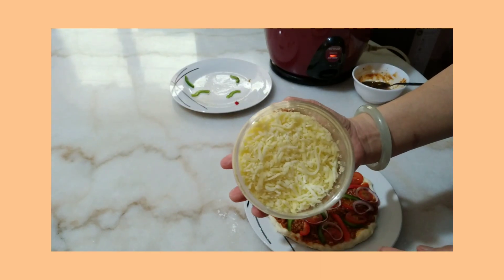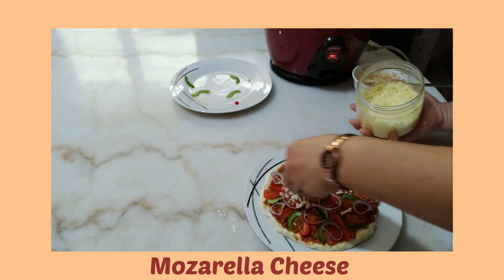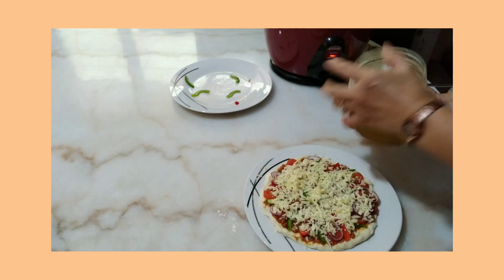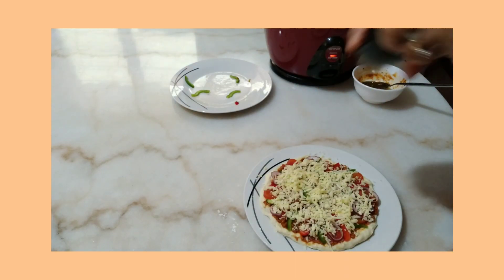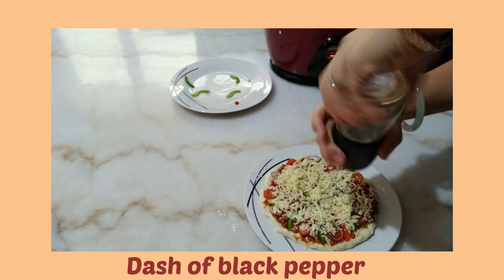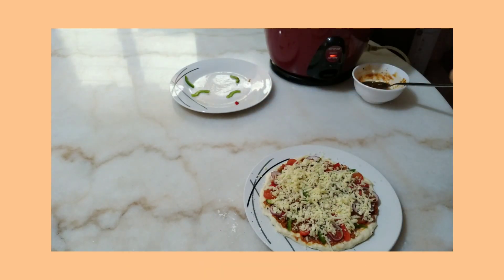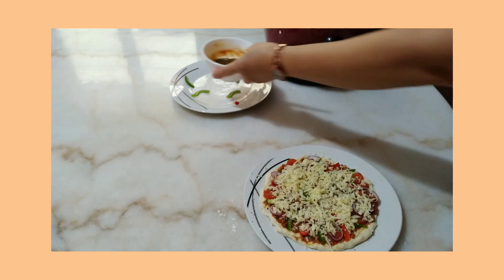I'm adding mozzarella cheese, and lastly I'll dash this with black pepper.